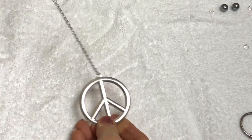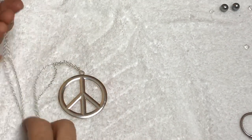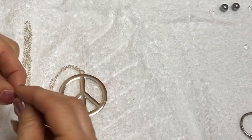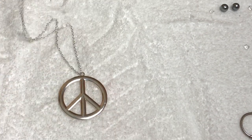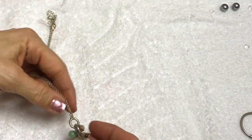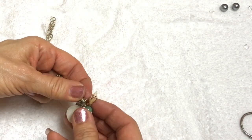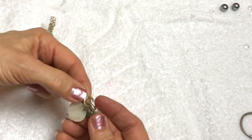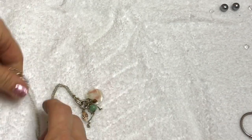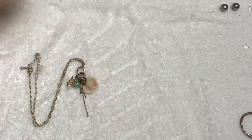Next is a peace sign - it has a tag which is Claire's. Here is a necklace that looks like, feels like, maybe mother of pearl or abalone - a shell, and maybe a green aventurine or some sort of stone on there, and some chains. That's kind of cute, actually. I don't really see a jewelry mark on there. That's kind of cute.